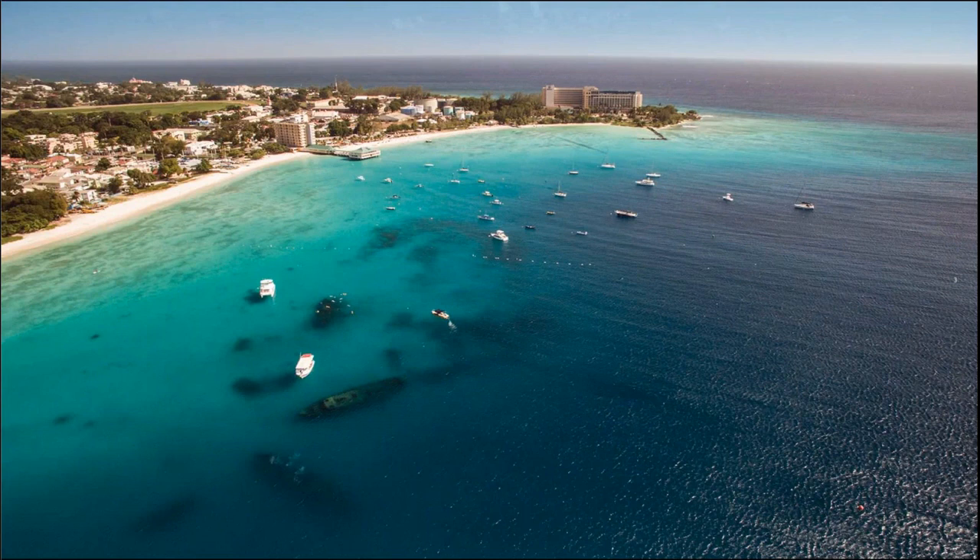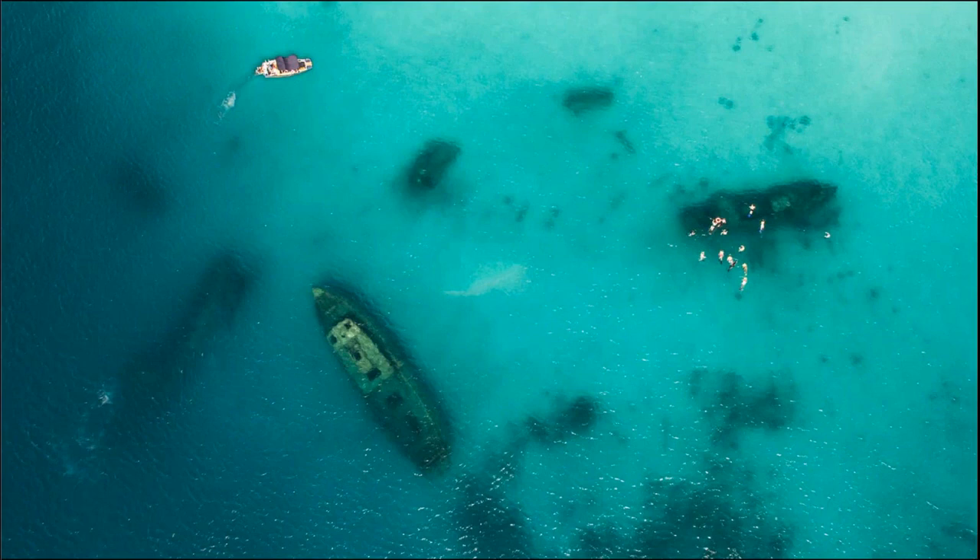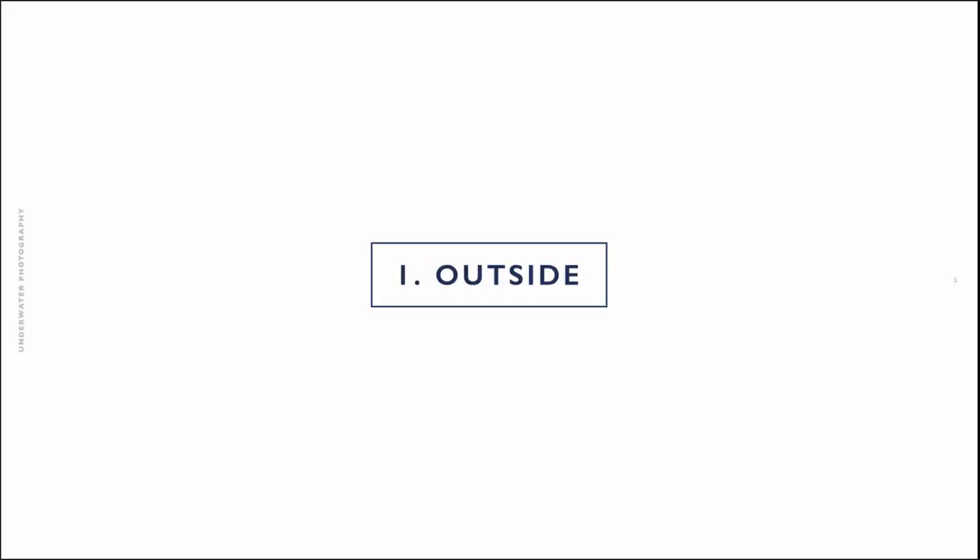This image is from Barbados, from Carlisle Bay — a dive site where you can actually dive six wrecks. It's the most wrecks I've ever dived in one location. You can dive all of them, though not photograph them all in one dive. It's a nice example of the high diversity of wrecks — they can be shallow or very deep, basically anything.